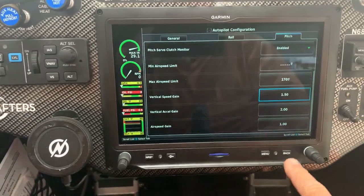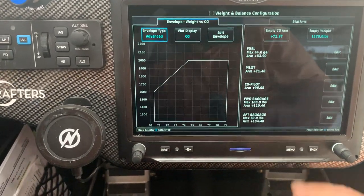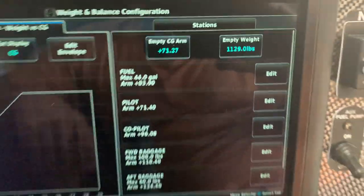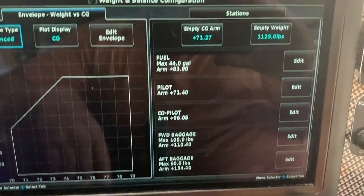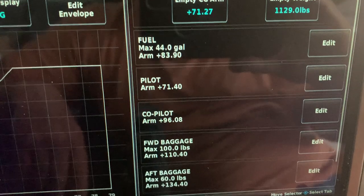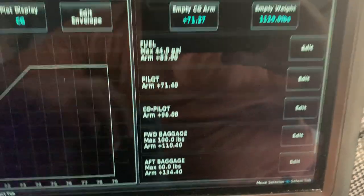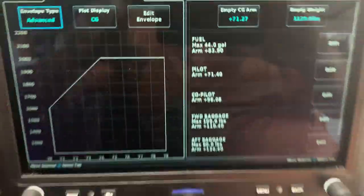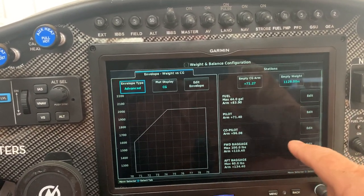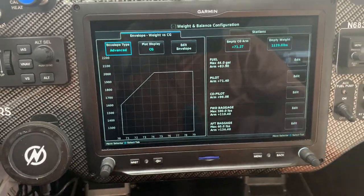For weight and balance, you can go in and input your actual weights. This airplane is 1,129 pounds empty. The system already knows your empty weight and arm, so you just plug in the numbers. You've got fuel, pilot, copilot, and baggage fields — you set the arms here, and then when you use the program you just enter pilot weight, copilot weight, and baggage, and it shows you whether you're in the CG envelope or not.